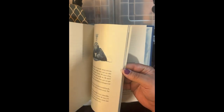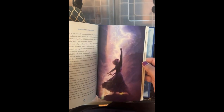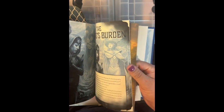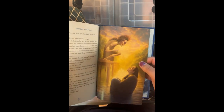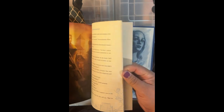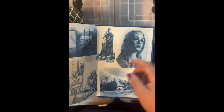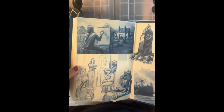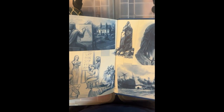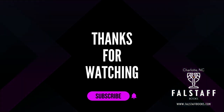So if you did not back Brandon's Kickstarter, I think you'll be able to buy these next year in 2024. But if you did and you haven't gotten yours yet, this is what's coming. Peace.